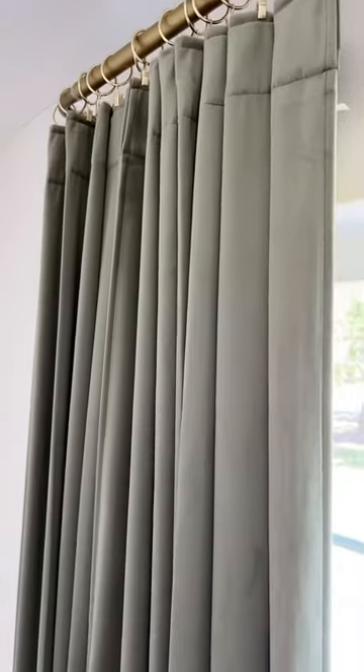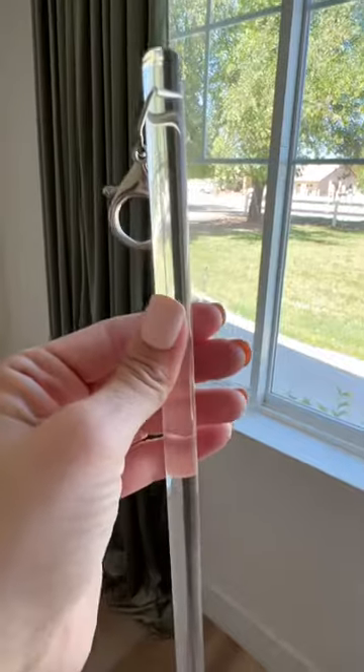You can hang them with a back looper pocket style, but I swear by these rings and prefer them. They give a pleated look without the cost.